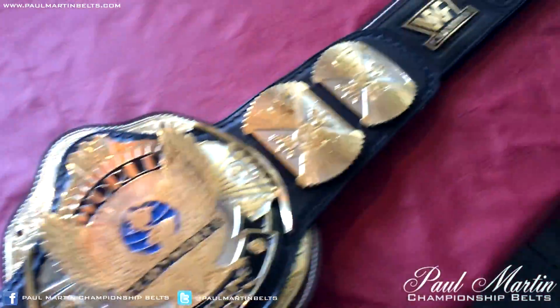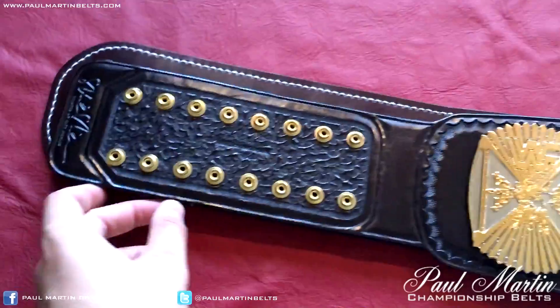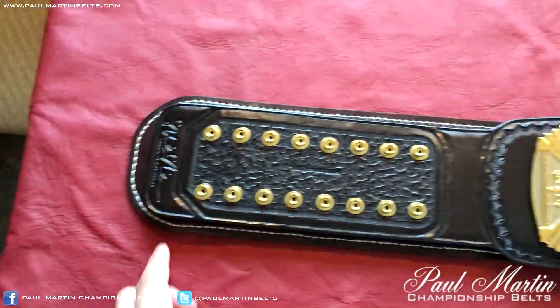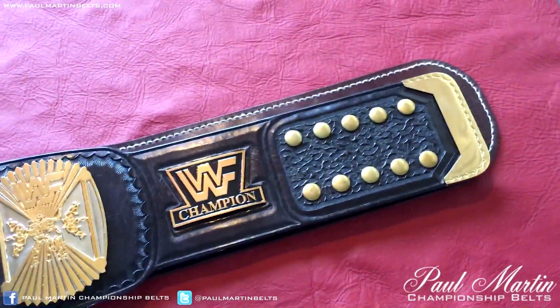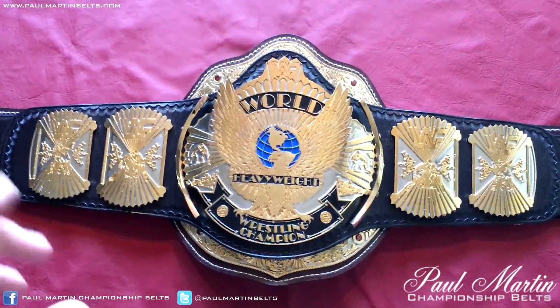There's not too much in it lengthwise on the strap — probably an inch either side. But plate wise, you can just see the difference in the centre plate. It is a vast difference.